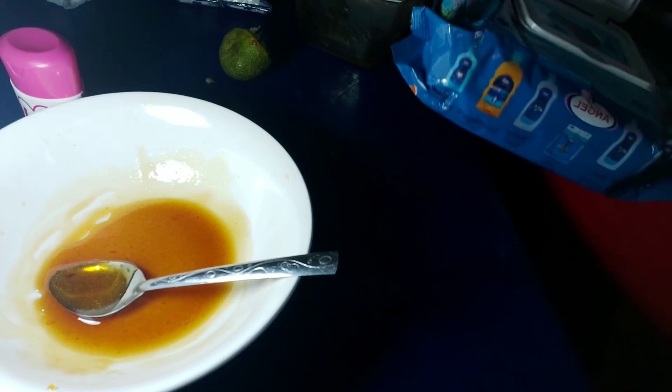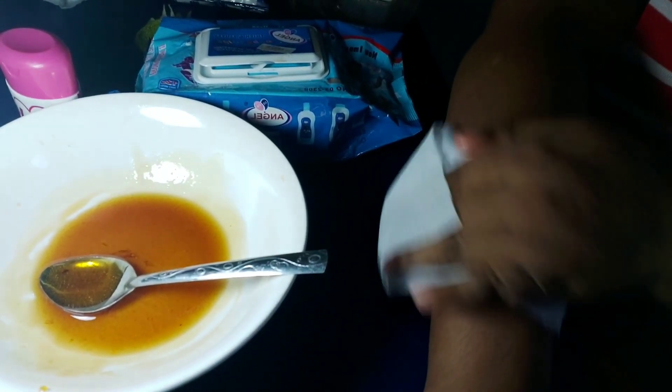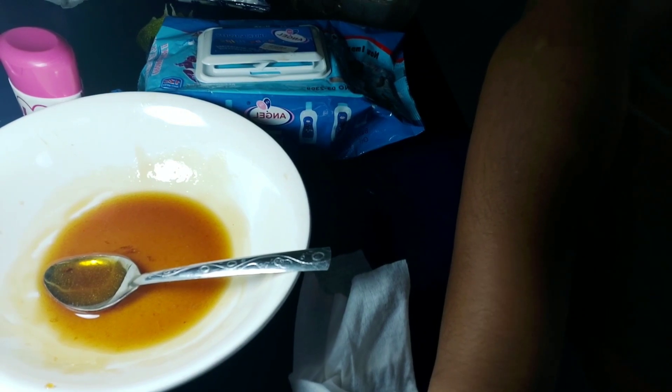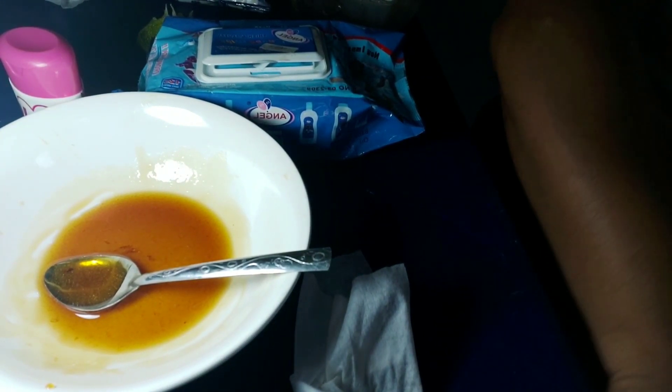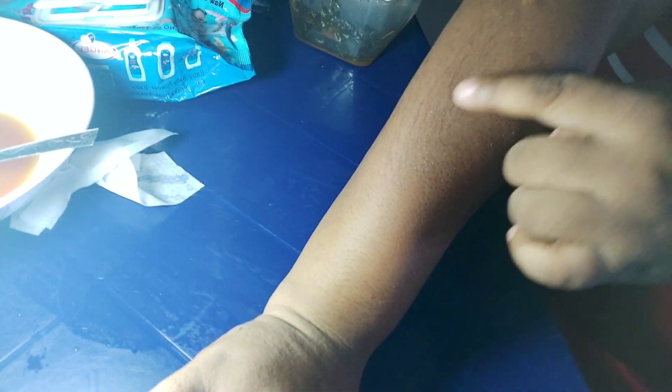Start the waxing process by cleaning the surface where you want to wax. You don't want any dirt because your pores are open while waxing and you don't want dirt getting inside. I recommend squeezing out your wipes first before using them to clean the surface, because they leave a lot of moisture on your skin. Clean your skin in the direction where your hair flows.